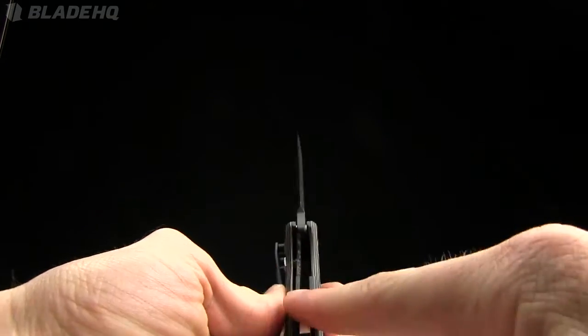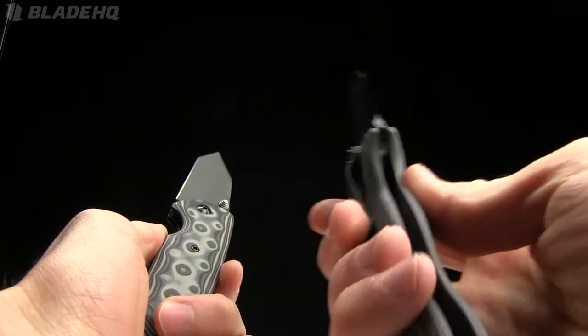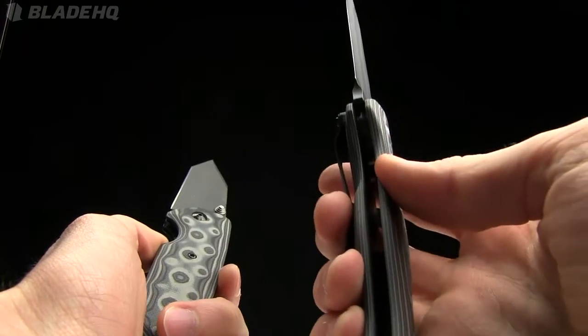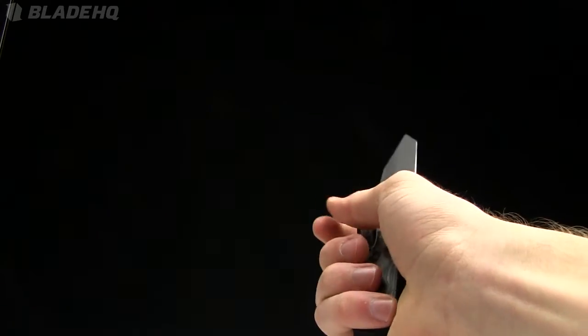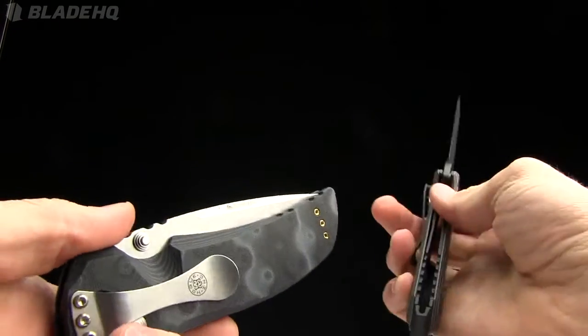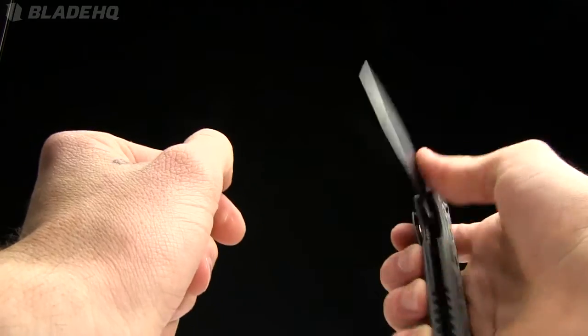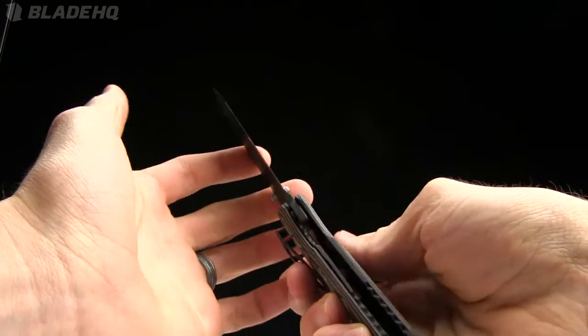One thing about the EX-04 you want to know: it's got stainless steel liners in it. Compared to the EX-04, the EX-01 is straight G10 — there isn't any steel in the liners — so the EX-02 is a little bit heavier. Things to keep in mind as you're making purchases.